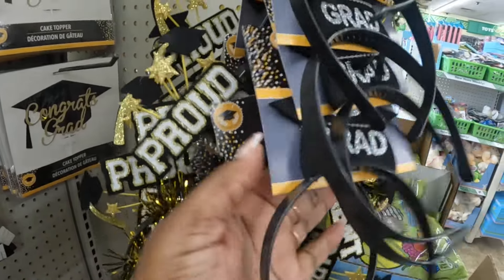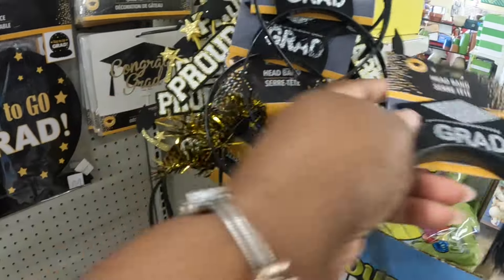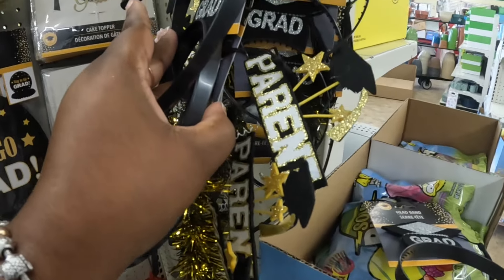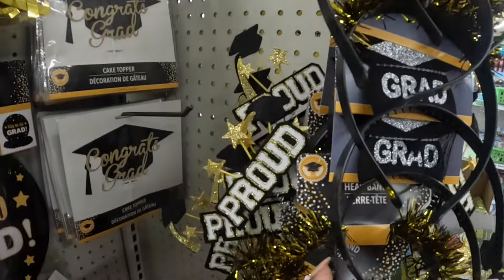Some more confetti cups and they also have these cups — 'Class of 2024, You Did It,' black and red cups. I think it says 'Proud Mom' — oh, the little paper came off — yeah, 'Proud Parent.' 'Class of 2024 Grad' and 'Proud Parent.'